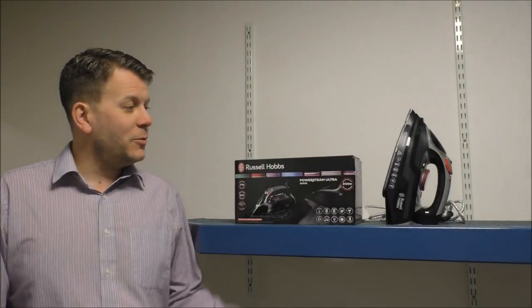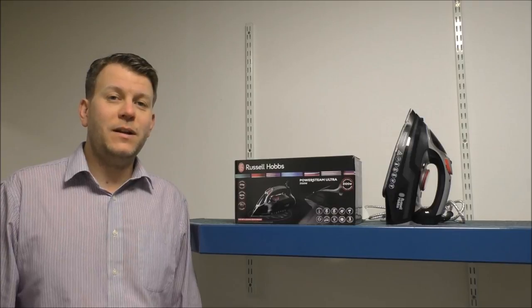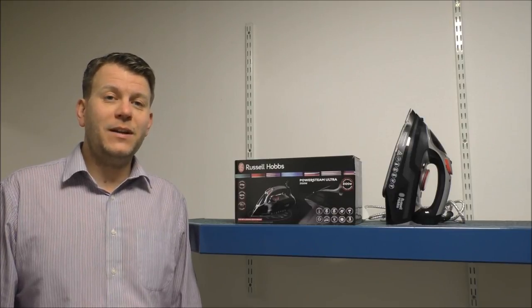Hi, today I'll be showing you the Russell Hobbs 20630 steam iron and I'll show you why it's one of the best-selling irons in the UK.